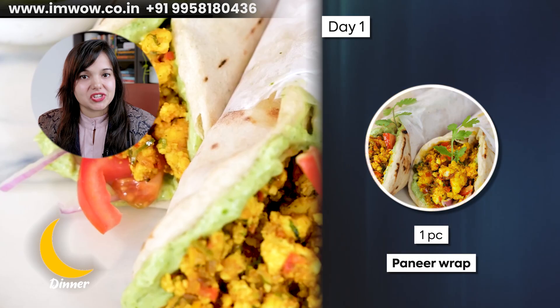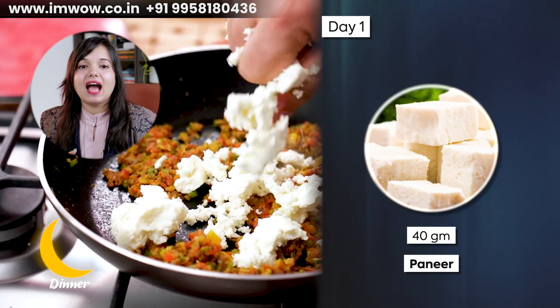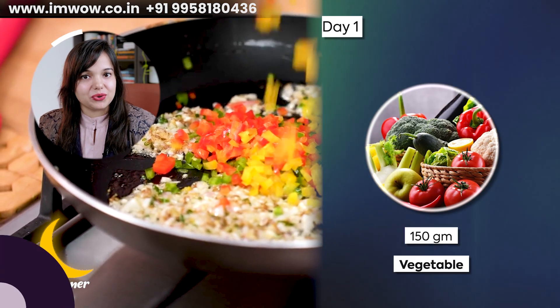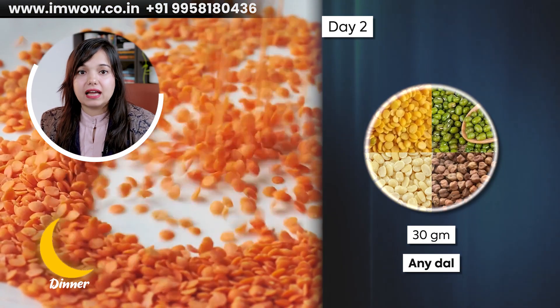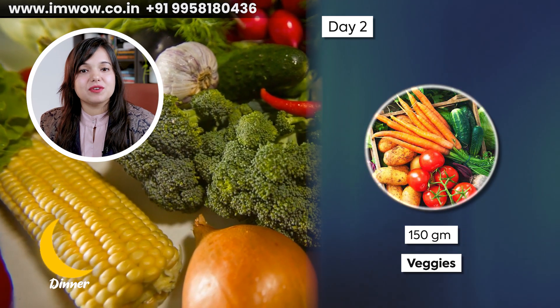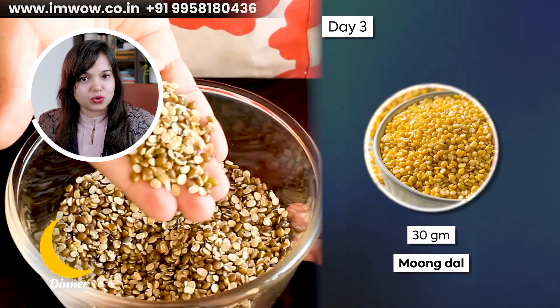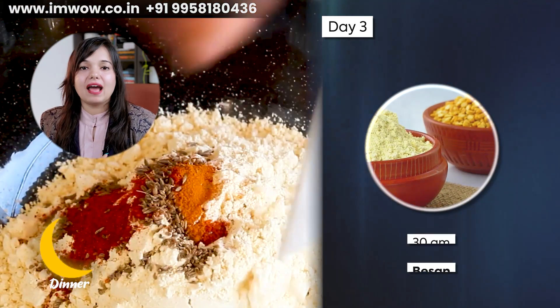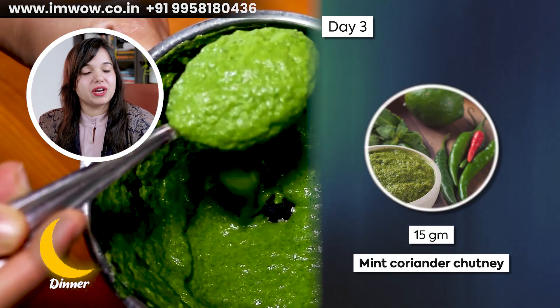Now let's go to dinner. Day 1, take one medium size multi-grain roti, use 40 grams of paneer and 150 grams of seasonal vegetables. Day 2, take daliya khichdi using 30 grams of raw daliya, 30 grams of raw dal such as moong dal or toor dal, and 150 grams of seasonal vegetables. Day 3, take one medium piece of moong dal besan chila using 30 grams of moong dal, 30 grams of besan, and 100-150 grams of seasonal vegetables, served with 15 grams of mint coriander chutney.